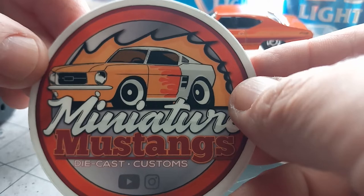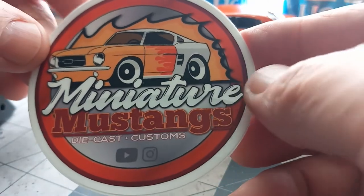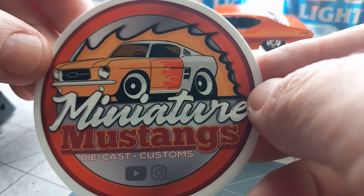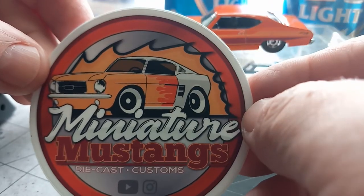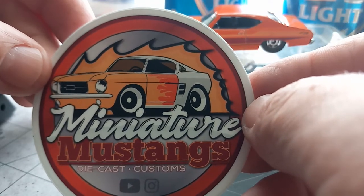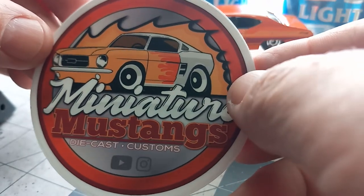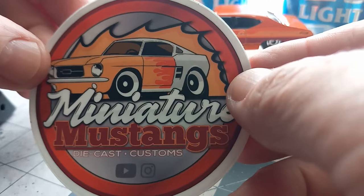I just want to thank you, Miniature Mustangs, for sending this — that is awesome. And now that I have your address, I might send you a few things, brother. You never know.